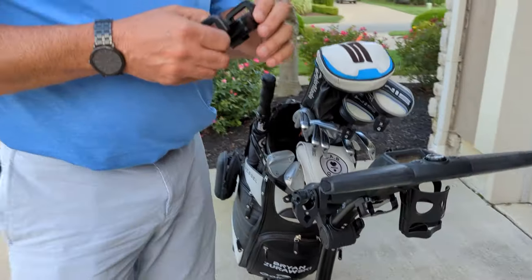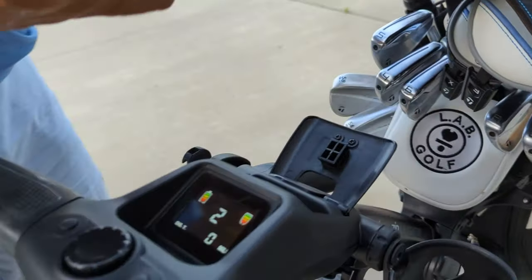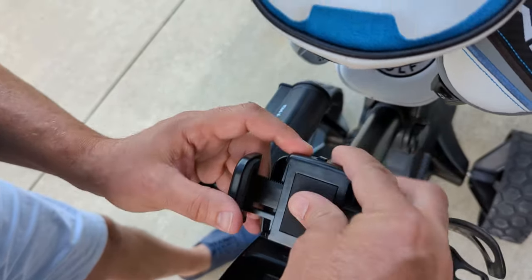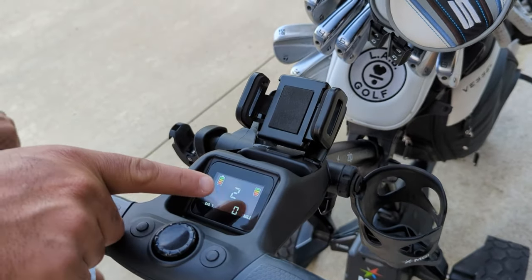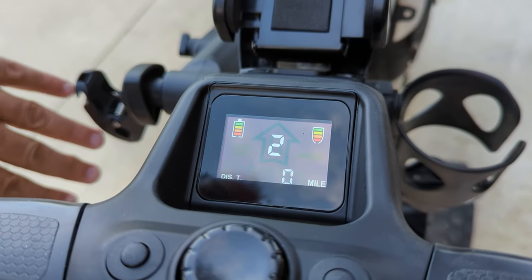And then we have the cell phone holder. We open this little gadget right here and just pop it on like so. It does not get in the way of the screen, which is showing us some information — it's got my battery level on the remote control and my battery level on the overall battery for this unit.